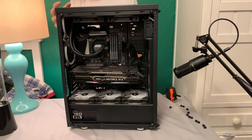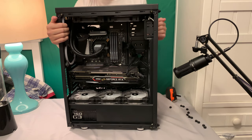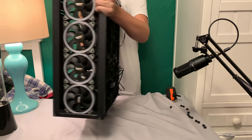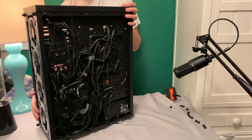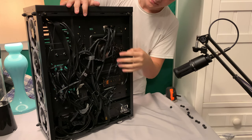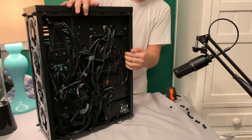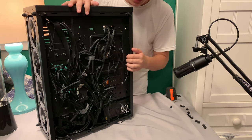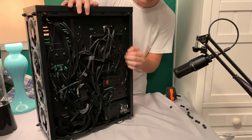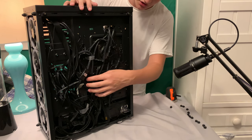Moving on to the last part — the wire management. Look at how much room there is back here. I'll turn this around, and fair warning, if you're a wire management freak, you're probably going to be sick. My wire management is a mess. Honestly, this case does not provide a lot of room — maybe half an inch to an inch back here. I have an EVGA power supply, and some of these wires are more than an inch thick on their own.